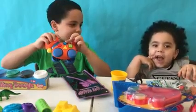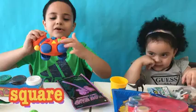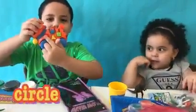Star. Star. Say star. Star. Square. Square. Triangle. Triangle. Circle. Circle.